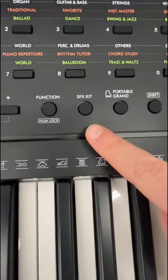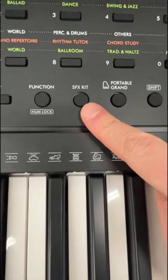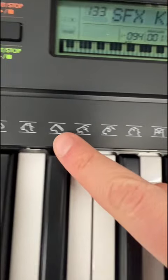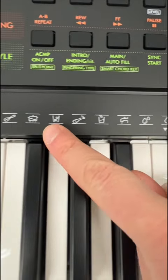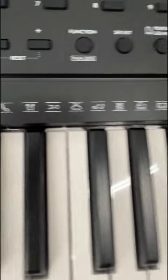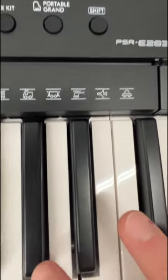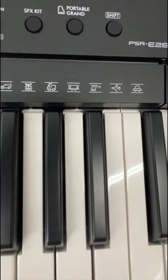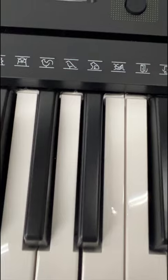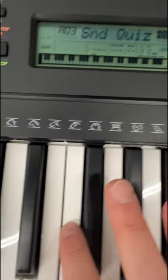If we switch to the SFX kit, get ready for this. See these icons? So now we can do a quiz with different sound effects. Helicopter! What is that? I need some assistance here. Yeah, that's a lion. You can see how much fun is to be had.